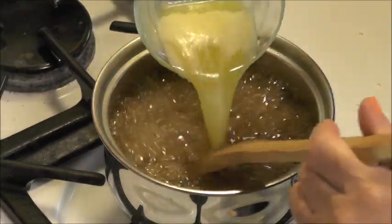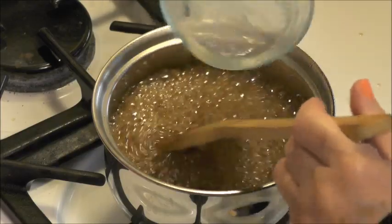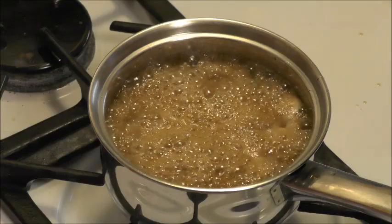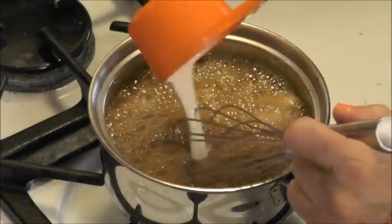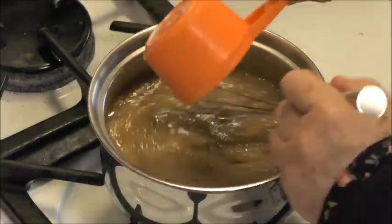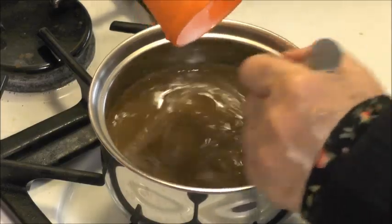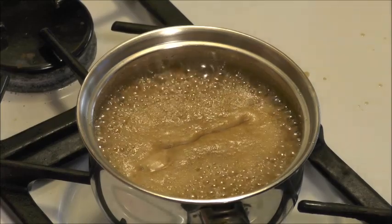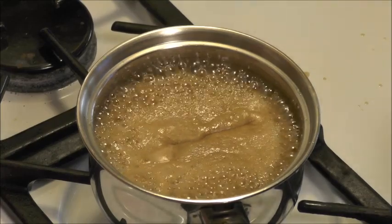Now I'm going to add the butter and stir that in. Now I'm going to add the cream — the half and half — whisking that in with a wire whisk. We're going to let it boil now until it gets thicker; that's going to take about 15 or 20 minutes.